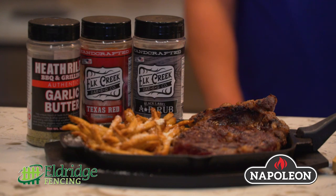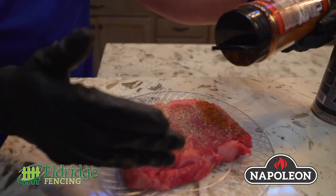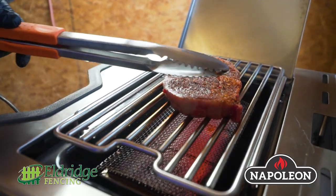How I seasoned the ribeye — I'll actually show you in a little bit how I seasoned the steak. I used the Elk Creek AP and the Texas Red, everything found at Eldridge. We basically did about a minute a side, and that steak is a perfect medium rare.